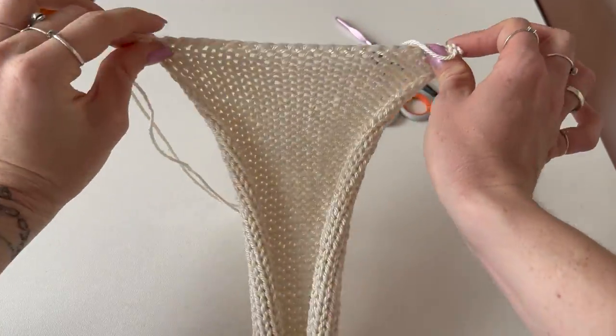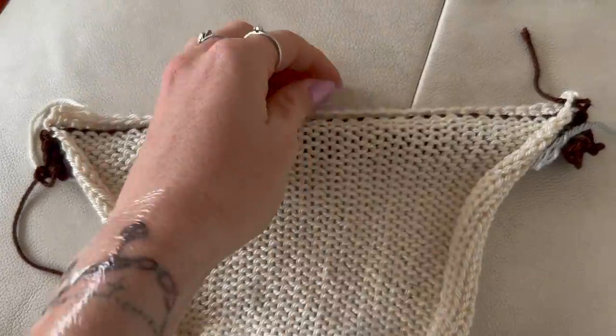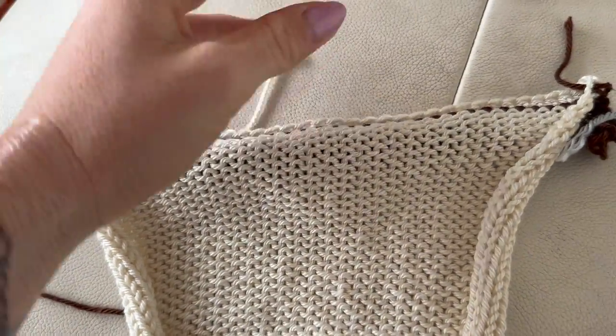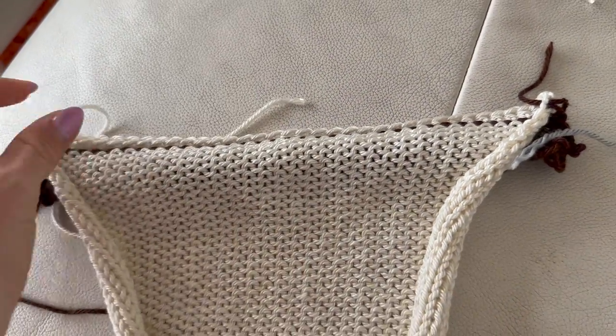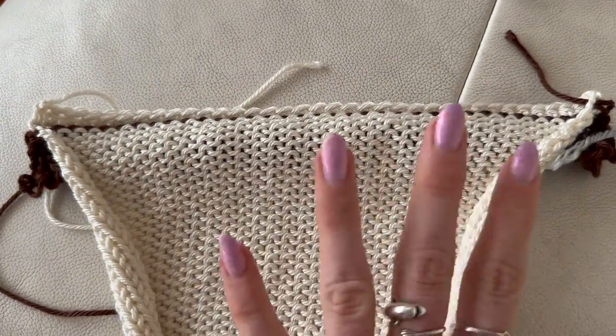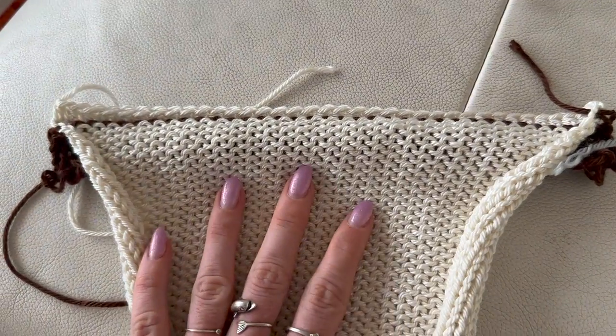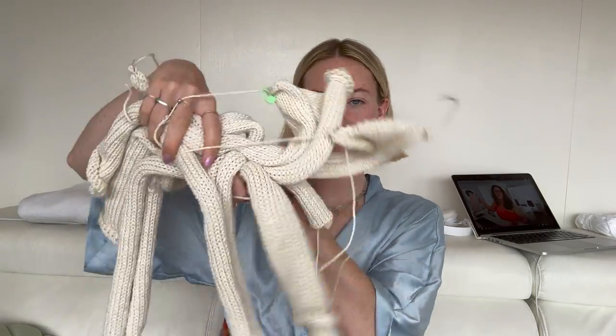One note: for the arm panels I'm binding off with a half double crochet instead of single crochet, because it makes the edge much stretchier and I don't want arms to be constrained. Everything else is a single crochet bind off, but the arm panels get a half double crochet.